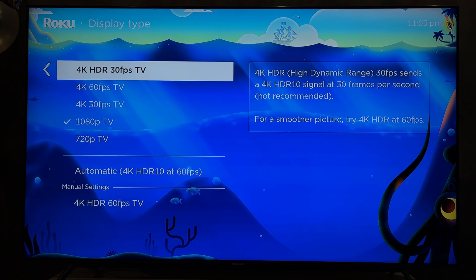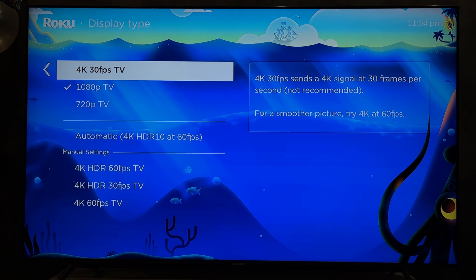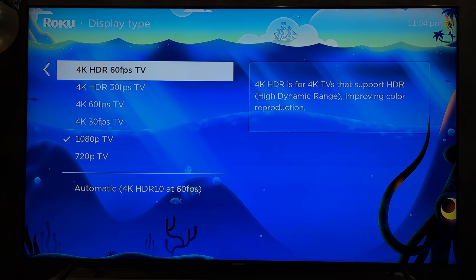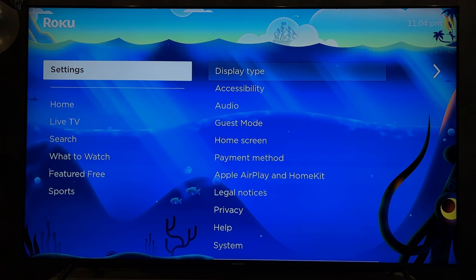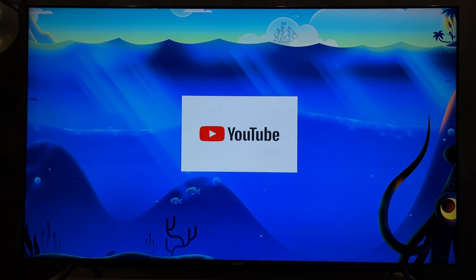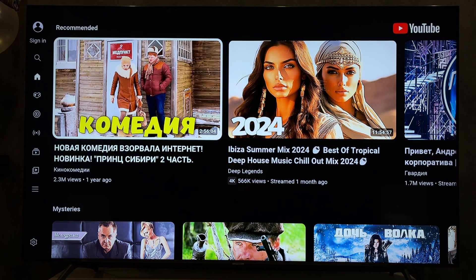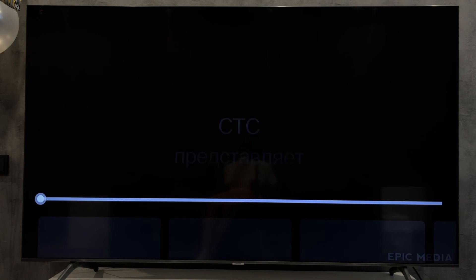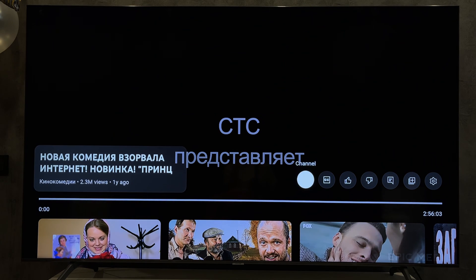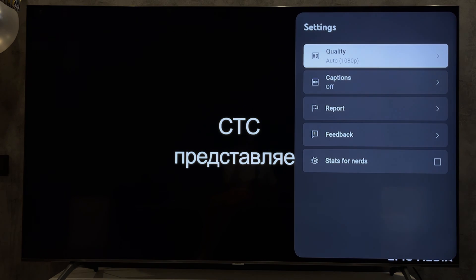What about those who have a Roku TV? Open the app, open player settings, and change the resolution.